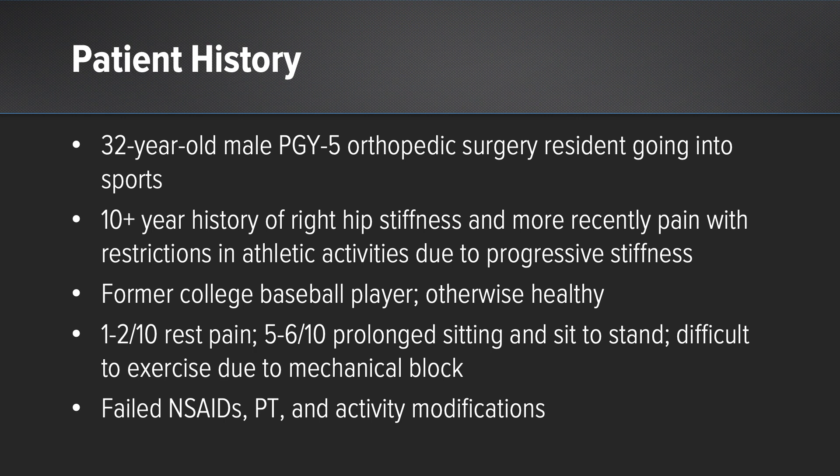He's had over 10 years of right hip stiffness with very minimal to no pain, but more recently has started noticing significant progression of his pain. His biggest complaint was restrictions in athletic activities like working out in the gym, squatting, and exercising due to significant and progressive stiffness. He did play college baseball and is otherwise healthy. He had very minimal rest pain, pain up to 5 to 6 out of 10 with prolonged sitting and sit to stand, and a very difficult time exercising due to the mechanical block. He has failed extensive conservative treatments and presents to my office.